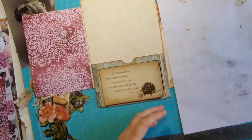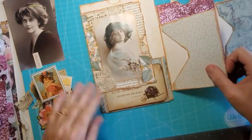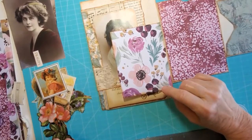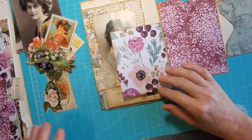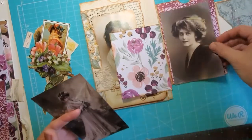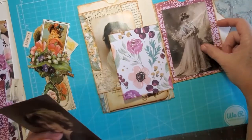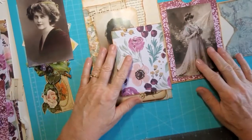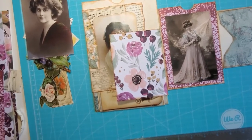I might have meant to make that into a journaling card, I don't know. I need something on here — I'm going to have to pause for a minute and go get some more images because these aren't working for me. She's pretty — oh she's really pretty there. So is she. I think I might put her there. I'm going to pause for a second, go get some images, and I think I'm also going to grab some lace while I'm up.